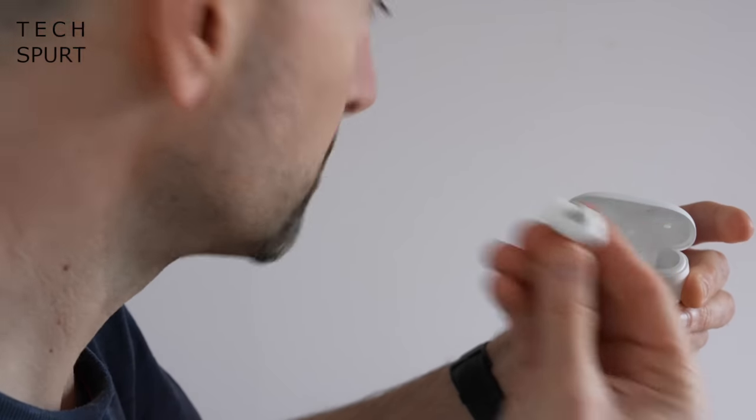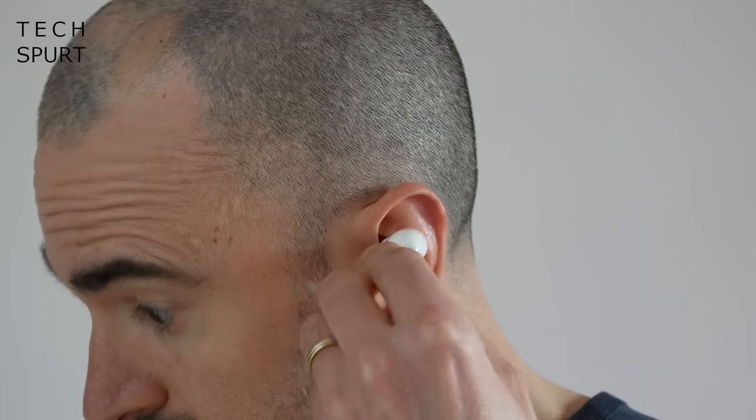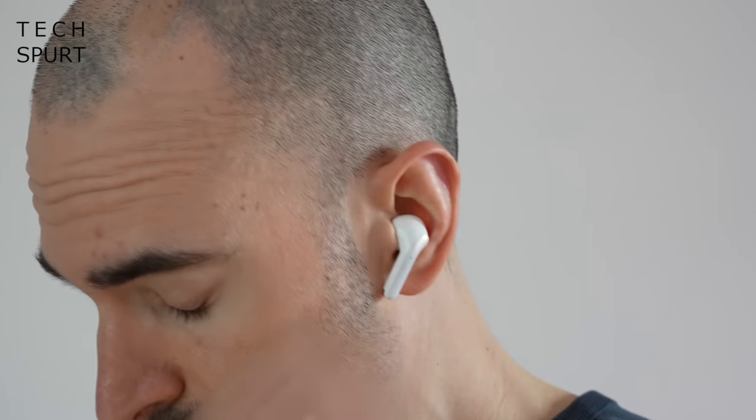Connectivity — no issues there at all. There's Bluetooth 5.2 with low energy support here on the Xiaomi Buds 3T Pro, and you can connect up to two devices at the same time. So it's great if you want to get connected to your phone to listen to music or podcasts, but also connect to your laptop whenever you need to jump on a quick Microsoft Teams call or do a bit of video editing.